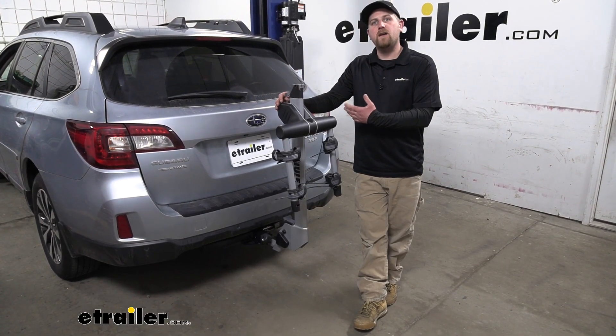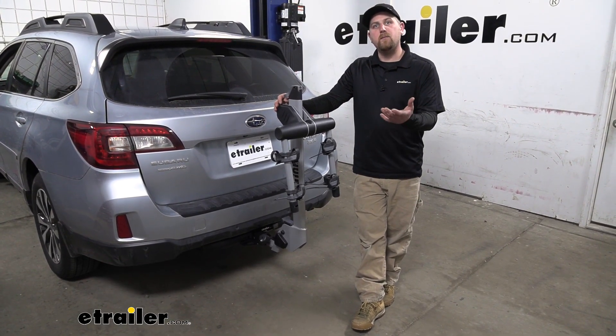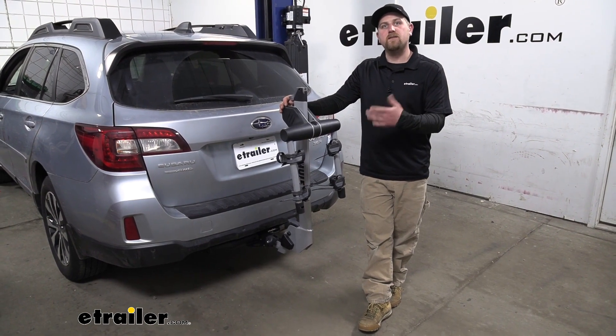Overall, a really compact way to carry your bikes, and in my opinion, it's going to look pretty good on the back of the Subaru.